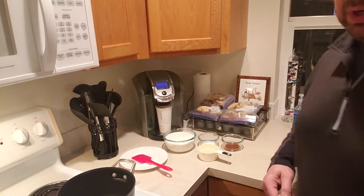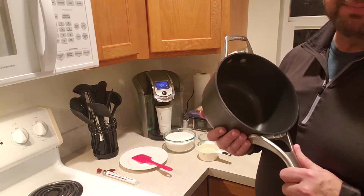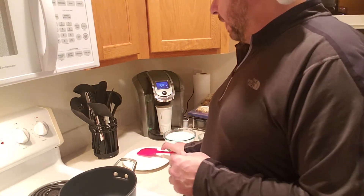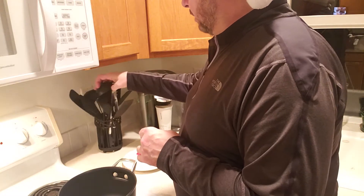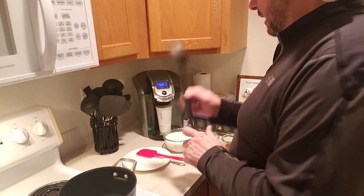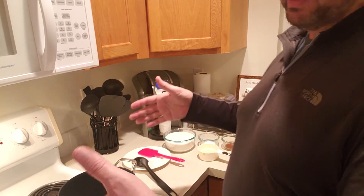You want a nice thick bottom pan because you're cooking at very high temperatures - a thin pan can burn. So you want a nice piece of cookware. Also, do not use just any old ladle. If you don't have a wooden spoon, you want to use a high-temp metal or high-temp plastic. My plastic is high-temp - I use it all the time and it's made for high temperatures, so it's okay.